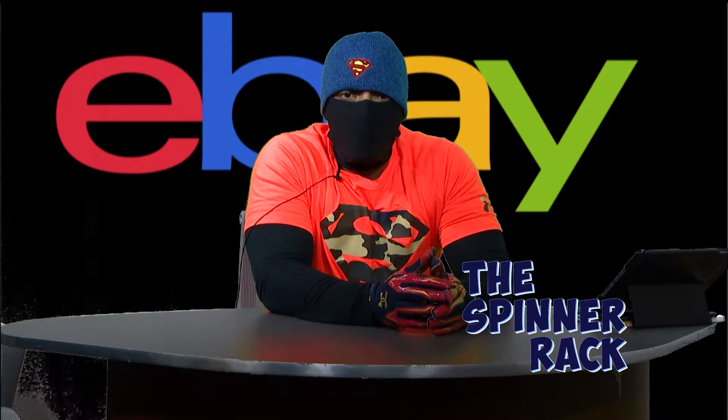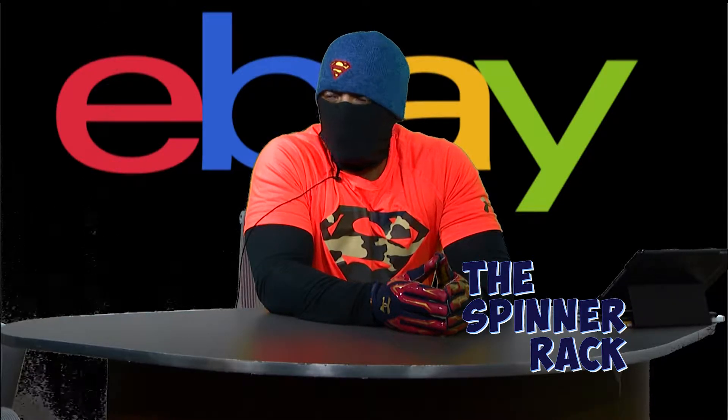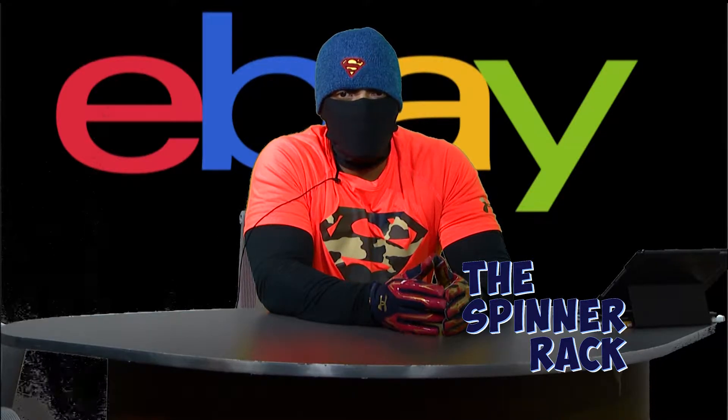Hey! Welcome back to Spinner Rack. Once again, trying to keep you guys up to date and in the know with what it takes to be a true comic book hero. Not a jukebox hero, but a comic book hero.